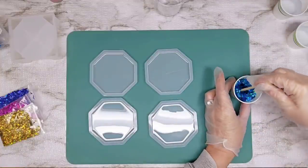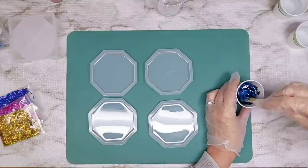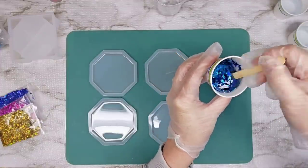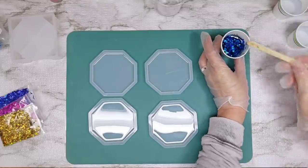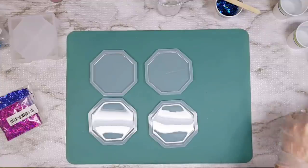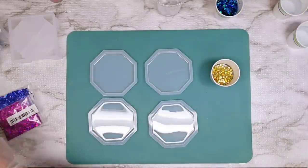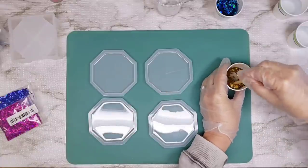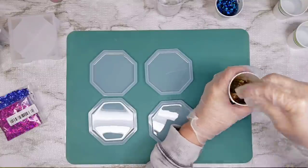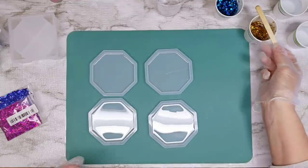That's about how much we've got — that might be about right. We'll do about that much in each one. I'm just kind of winging it here with my amounts. I'm going to wipe my stick off each time so I don't get the colors blended together — I don't really want that. I want them to each be really vibrant in separate colors. I'll let this sit and let the bubbles rise up.